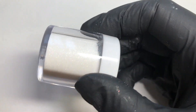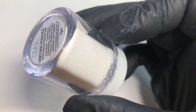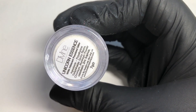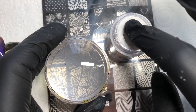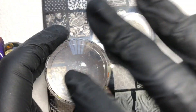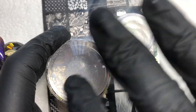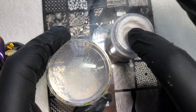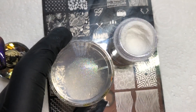I'm going to use these Divine by Natasha Lee glitters — this one is so so pretty. It's iridescent with lots of colors coming through and it's called Unicorn Essence. I'm going to spread it onto my clear stamper because it's really fine, almost like putting a powder on top of the stamper.